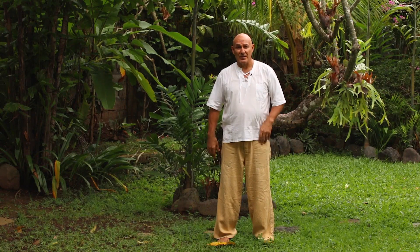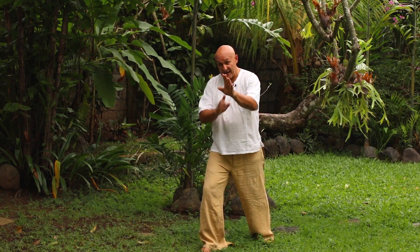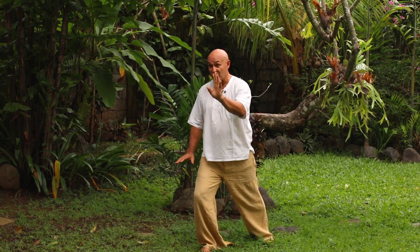We're going to do it slightly different because we're going to do it for the medical application of this exercise. Normally when they do it in Tai Chi, the back is relatively straight, and we're going to step off to the right side. Normally in Tai Chi, the Brush Knee posture looks like this.